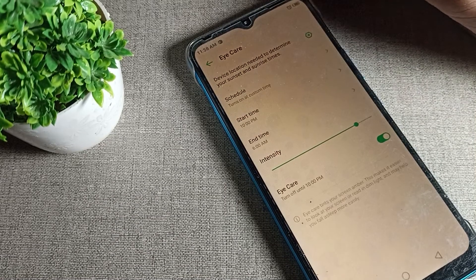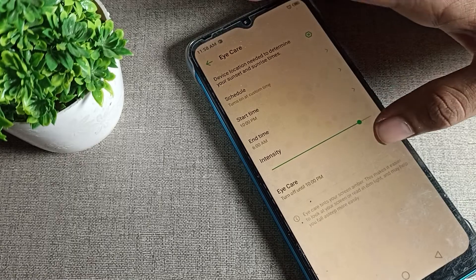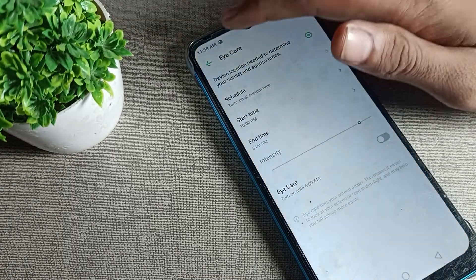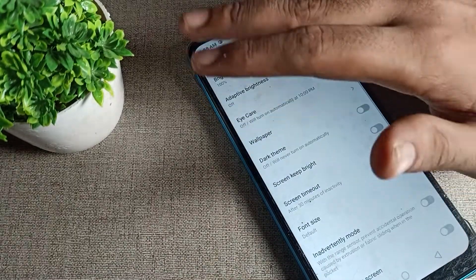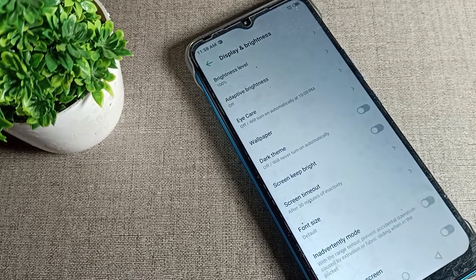Click on the third option, which is Eye Care, meaning Ice Protection Mode setting. You may notice your screen color looks different. Toggle off the icon on the right side. After about four to five seconds, your screen color will return to normal and Ice Protection Mode will be off.